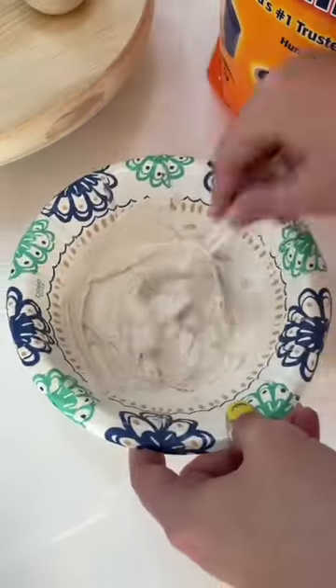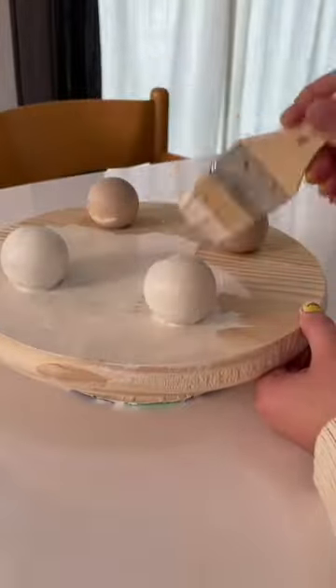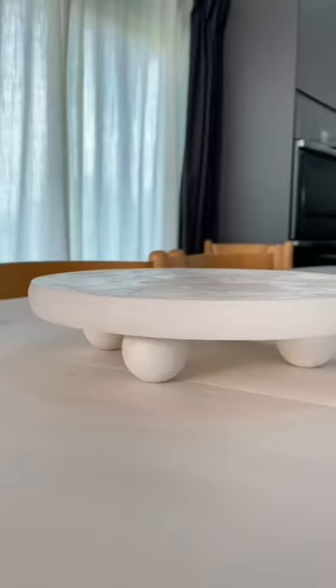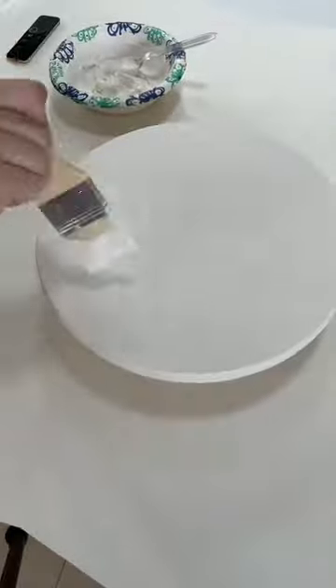I decided to use the baking soda technique, where it makes the paint a little thicker and looks like ceramic. I really liked that approach because I think it makes it look like plaster. After one coat, I decided it needed another coat, and I increased the amount of baking soda for more texture. I love how this is looking — look at that texture up close.